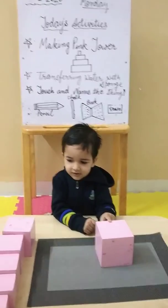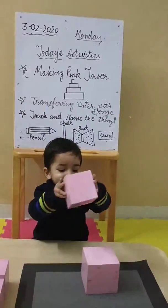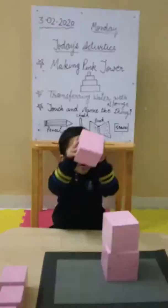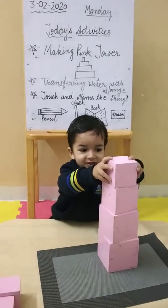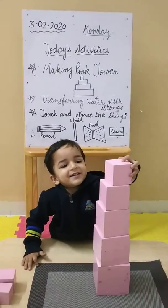Now bring the small one. Very good. Now more smaller. Very good. Next one. Very good. Next one. Yes. Very good.